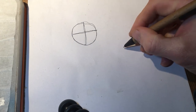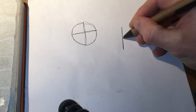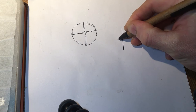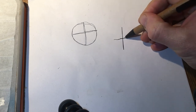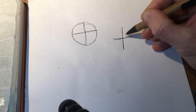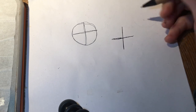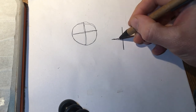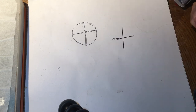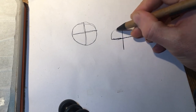The second time around I learned from my mistakes and drew the crossbars first. This allowed me to ensure that the dimensions are going to be correct. The point is that what you should try and do with freehand is draw out what you can first, get the shapes right, and then afterwards do the more complicated detailed tasks.